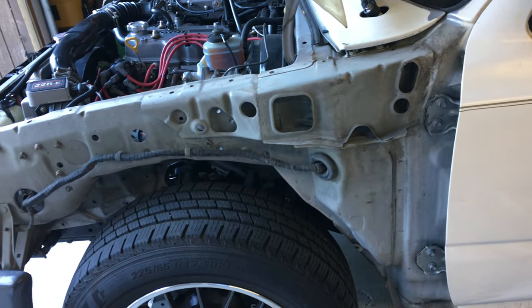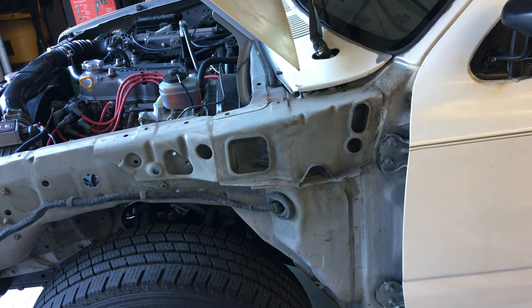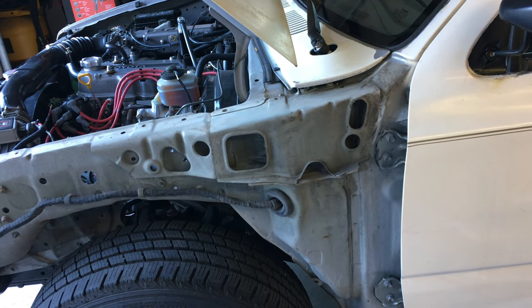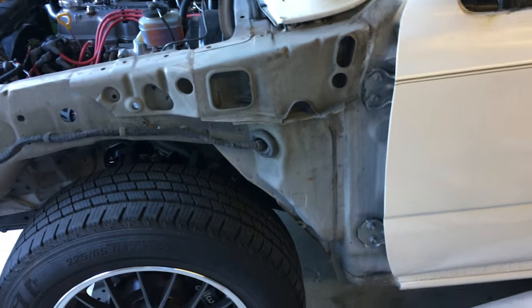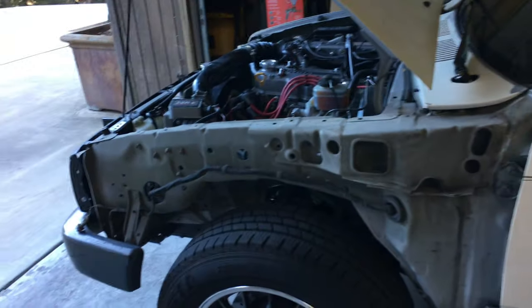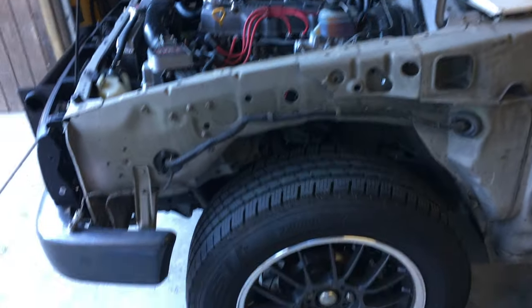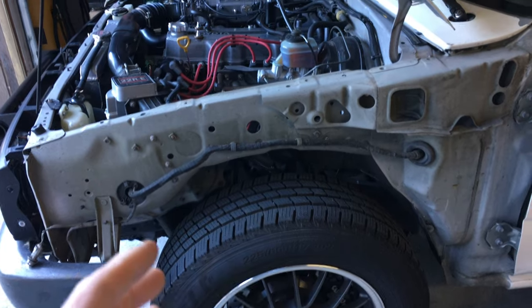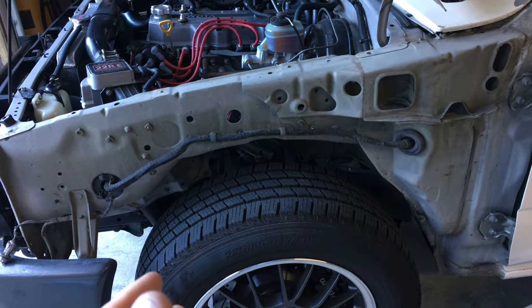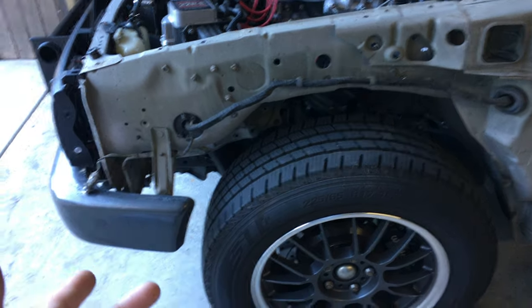The leak only happens in a pretty big downpour and it's not a huge amount of water, but it's starting to be enough to concern me about having water getting into the truck. Also, just for anyone on YouTube who's curious about the process of getting the fender off — it can be done without removing your bumper, which is kind of nice.